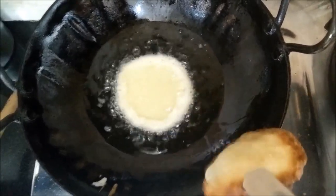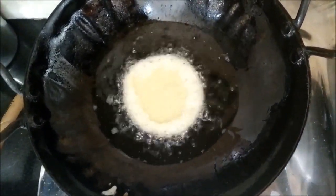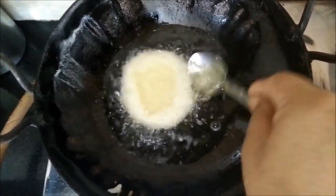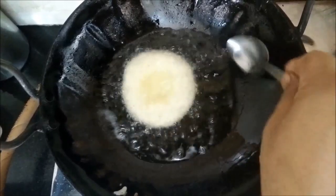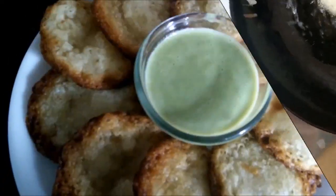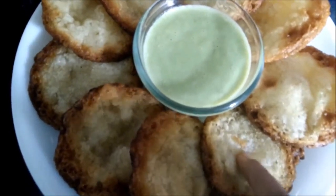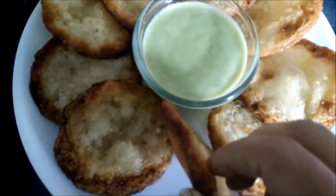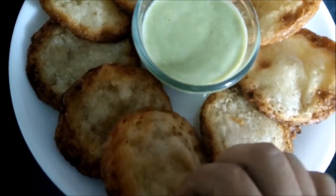The flame should be on the higher side when you put the batter in the oil. The malpua is now ready — they are soft from the center and crisp from the edges. Fry the malpuas only from one side and do not flip them over.